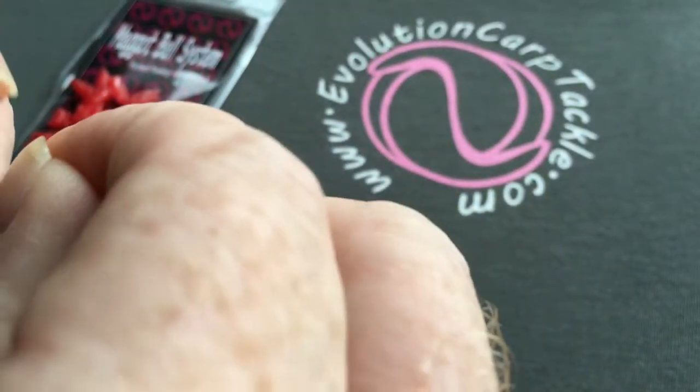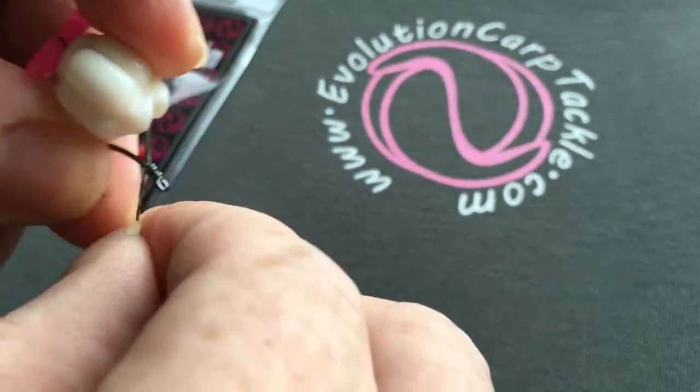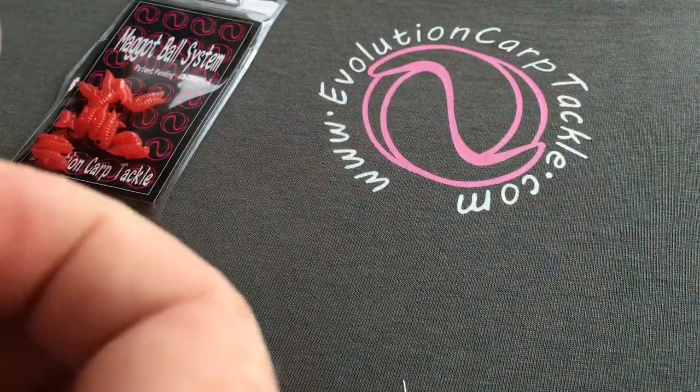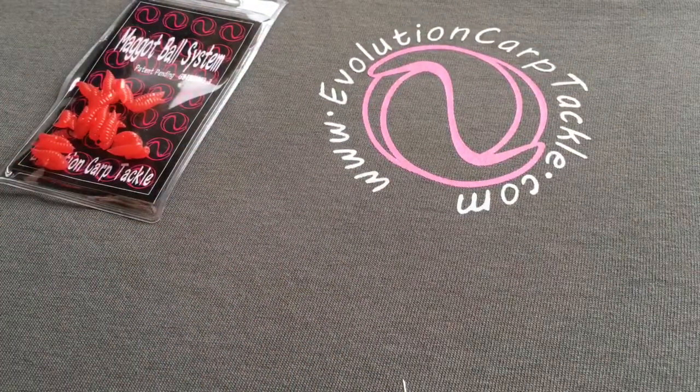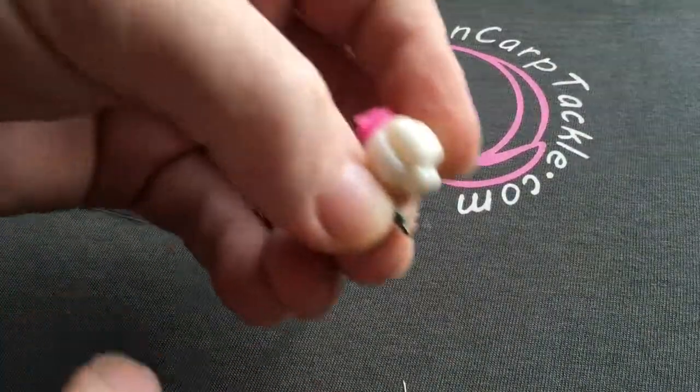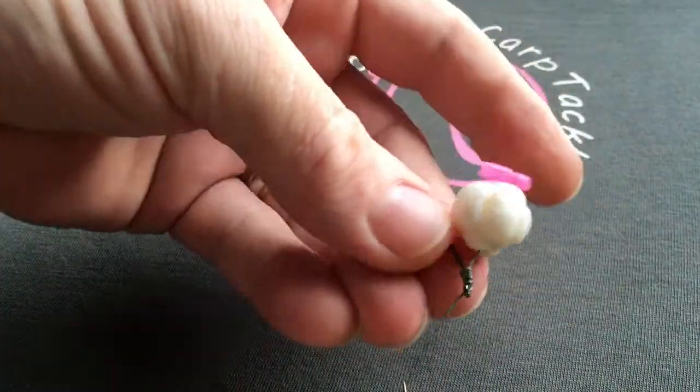That's three, four — go over five turns. Always exit down towards the point.